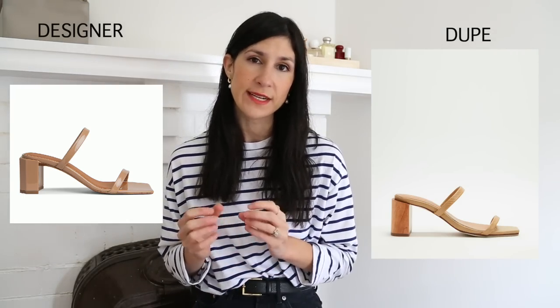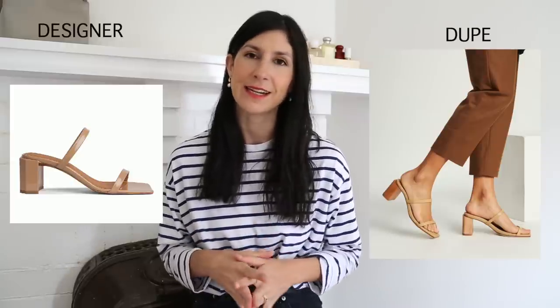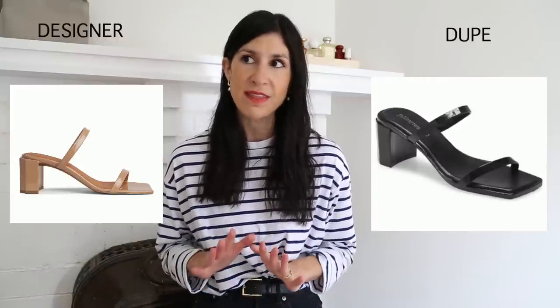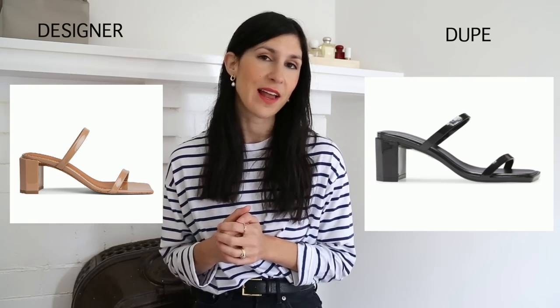The next shoes I want to talk about are the By Far Tanya Mules — a style I own in nude patent. They are so chic but not that comfortable, and they sometimes slip off my foot. They fit true to size, and the leather version would probably be better than patent. I found a couple of alternatives: the first from James Smith, which has a wooden stacked heel but retains that same look and feel — in leather so less likely to cause blisters. The second is from Jeffrey Campbell, which I was floored to see is 50% off, making them under $60. The quality of Jeffrey Campbell shoes is pretty good — chic, elevated, and I love the barely-there straps.